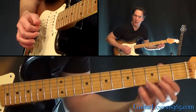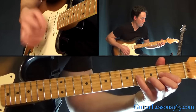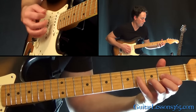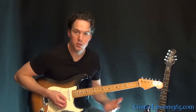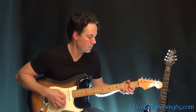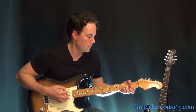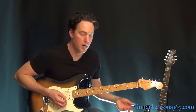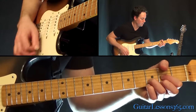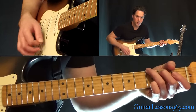Just do that little drop of the pinky to stay in rhythm. Play through that four times, and then we get to the chorus. The chorus starts with that G, to the D, to that A7, to the G again, to the D.